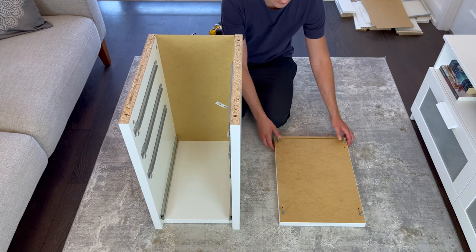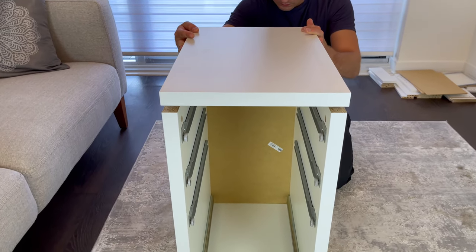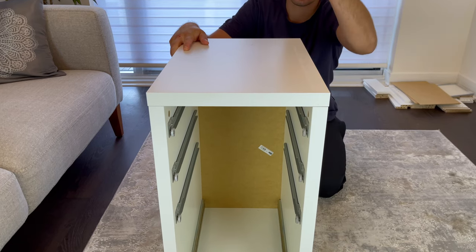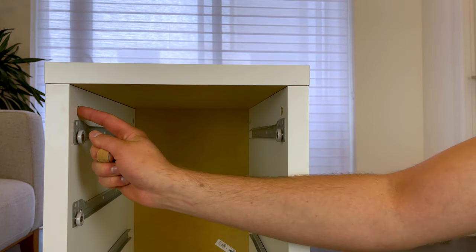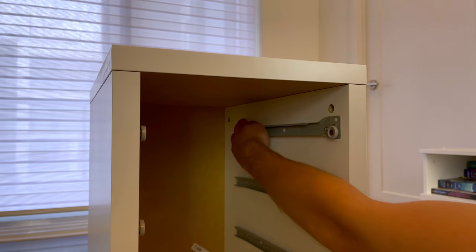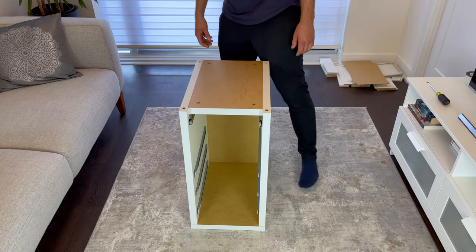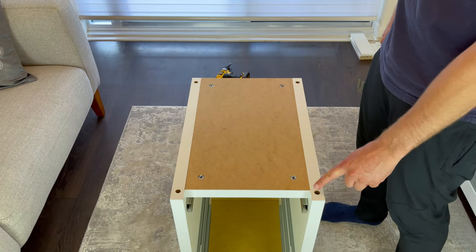Now attach the top panel as shown. Then grab four more long fasteners and secure them into these four holes. Now flip the drawer unit over. Next, grab four of these plastic pieces and hammer them into these four spots. Don't worry if they aren't aligning properly when you're hammering them in.